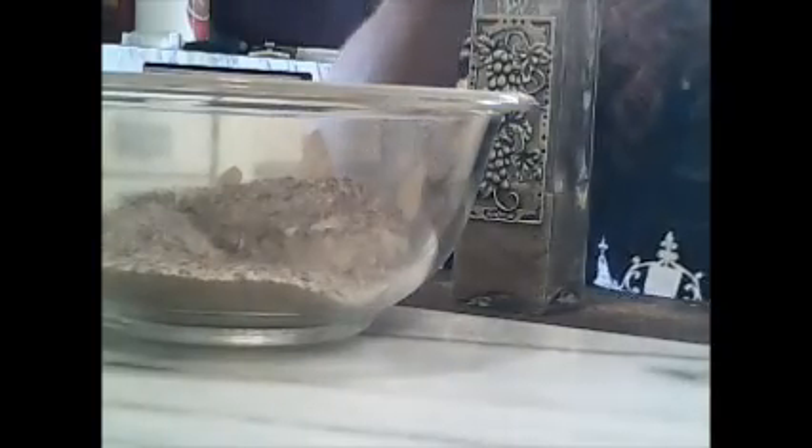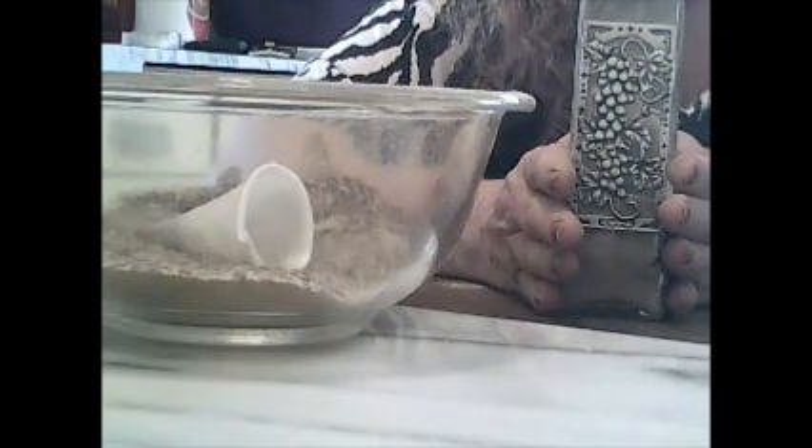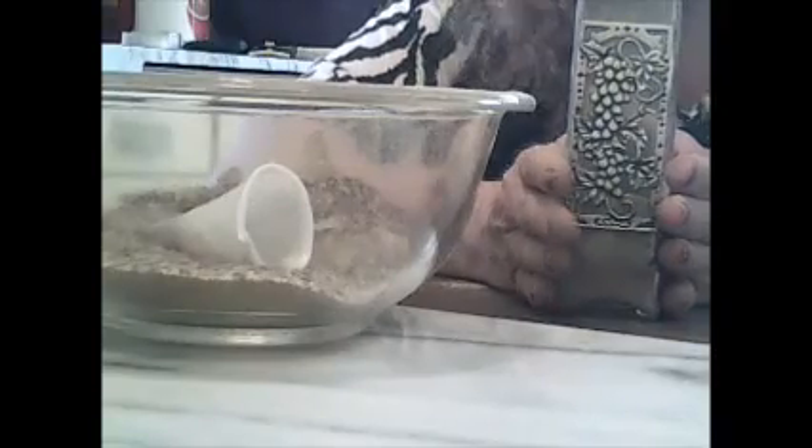And that, my friends, is how you make a witch's bottle. Blessed be. Blessed be. Thank you.